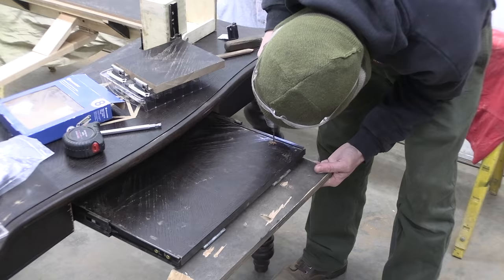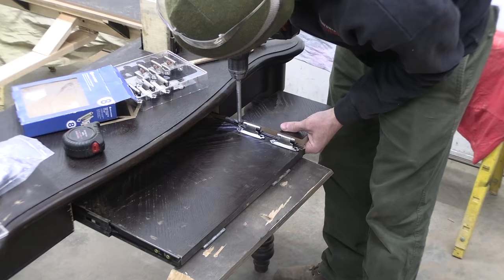The keyboard platform went together a good bit easier, but it didn't have enough room for a mouse as well. One of the players from my game suggested a fold-away mouse platform, and it worked a treat — good thinking, Ben.